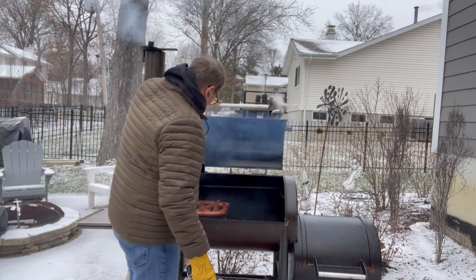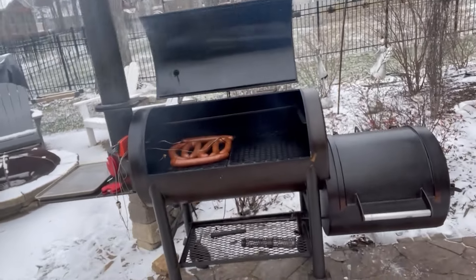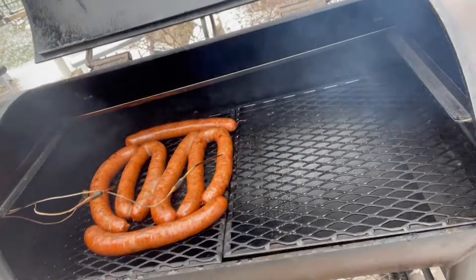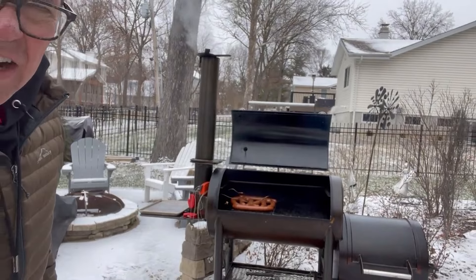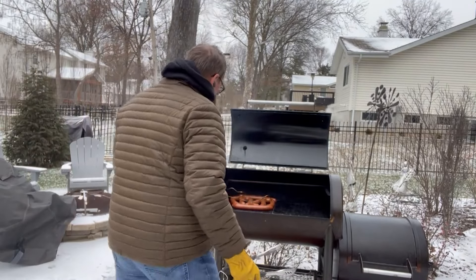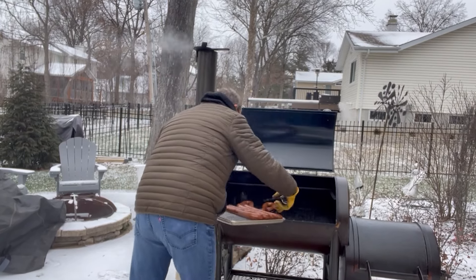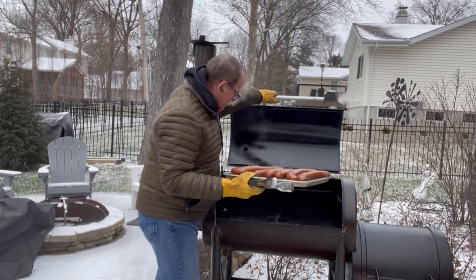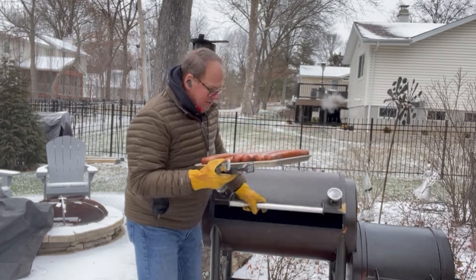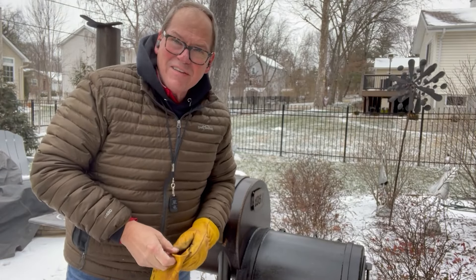Let's go ahead and get this thing opened up. Our sausage has a great color on it — I'll bring the camera in here so you can see — it has got a beautiful color on it. We're going to take the sausage off and actually leave it outside here a little bit. There you go, we'll try some out later.